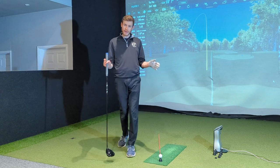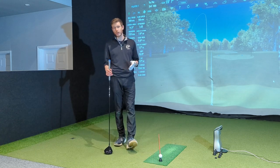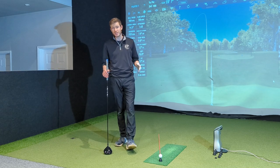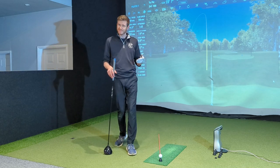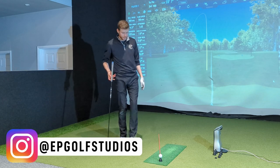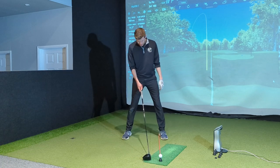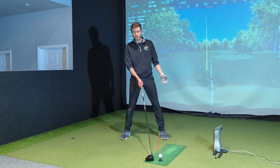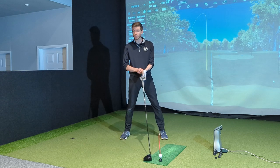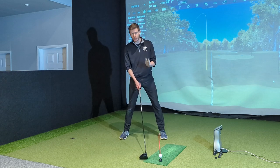The first and very basic tip is ball position — one you've probably all heard of. With driver, we should be playing it further forward in the stance. Please just double check, because a lot of people think they are, but when I put an alignment stick down, they're not. Pop down an alignment stick. For most of us, we want it just inside that left heel, which gives a pretty nice ball position.